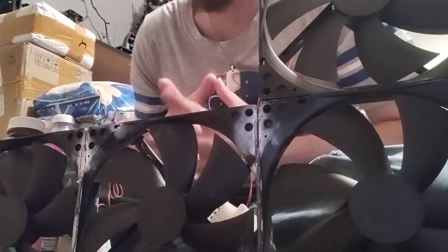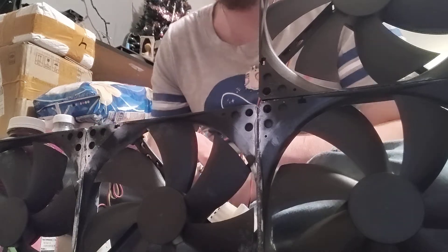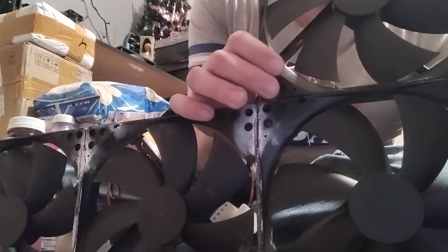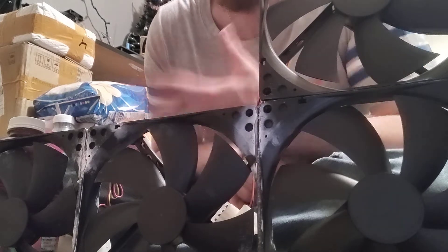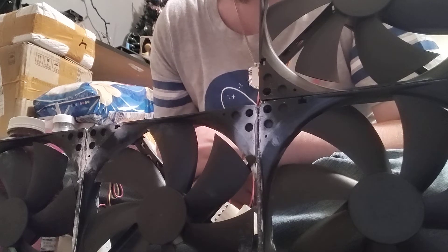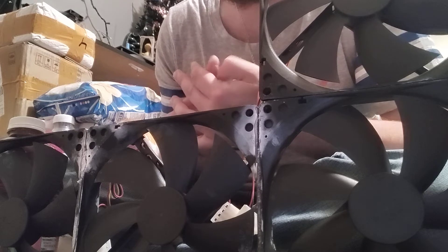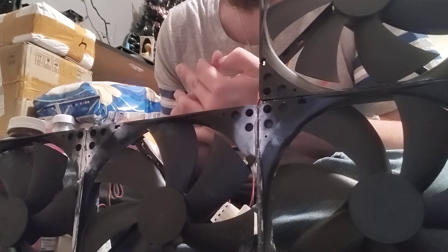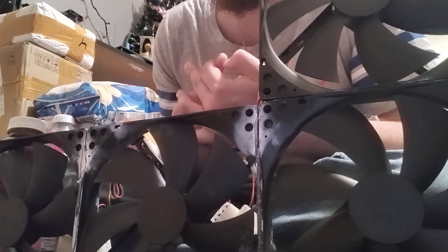Hey you guys, welcome back to another episode of building a box fan out of computer fans. As you can see, our wall is growing bigger. I have super glued the fifth fan on. I've broken a blade on another fan and I am super gluing it now. Tomorrow morning we will test it out on the rig and see if she runs without the blade falling off.